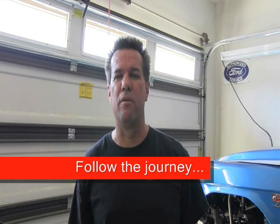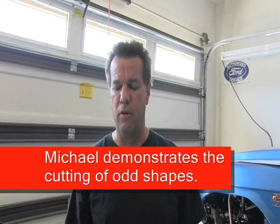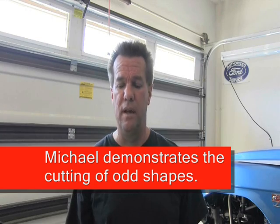Hello everyone, it's Michael V with Hypertherm working on my '51 Mercury again today. I'm going to show you some pretty cool tricks I've learned over the last couple of years playing with these machines. Today I'm going to build a seat back for the inside of the car — it was pretty tore up, I'm replacing all the sheet metal. I'll show you some tricks on how to cut out odd shapes and use templates and so on.